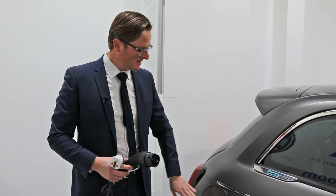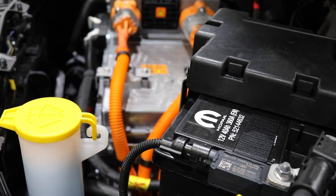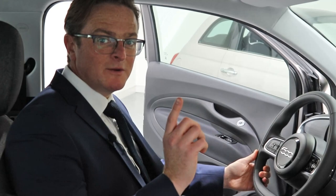That's because the all-new Fiat 500 is 100% electric. So how easy is it to charge your all-new Fiat 500? Simply insert one end of the charging cable into the vehicle, like so, and the other end into a three-pin plug either at home, at work, or wherever you may be.